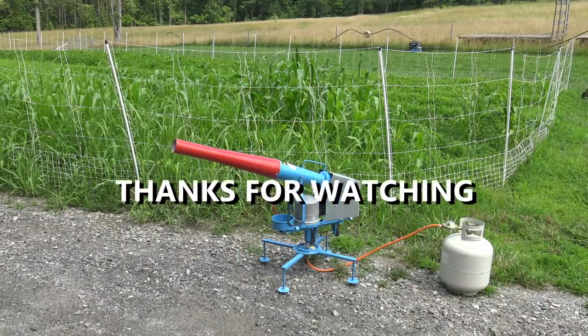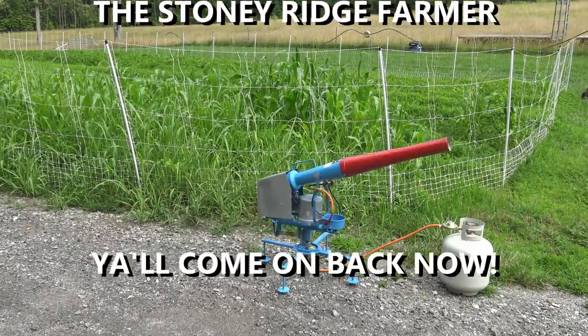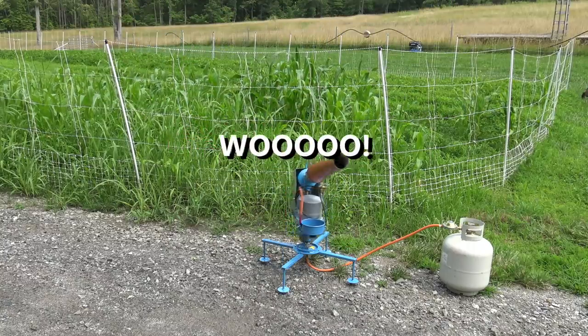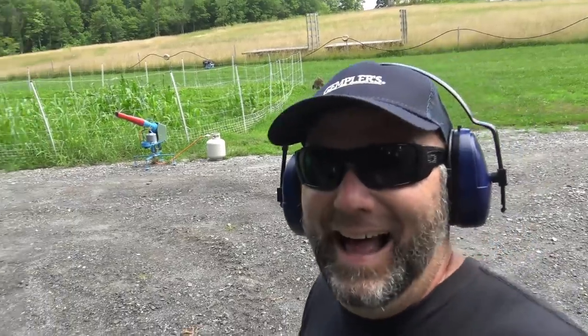We're about 300 yards away and you can hear it — it's loud. It's going to work, it's going to keep everything out. I can hear crows way off in the distance. Gets the job done. Thanks a lot guys — remember there'll be a link to Gemplers.com. Special thanks to the guys up at Gemplers.